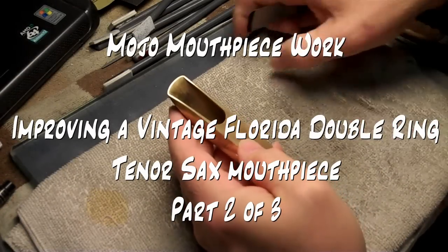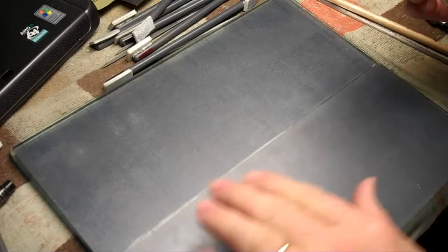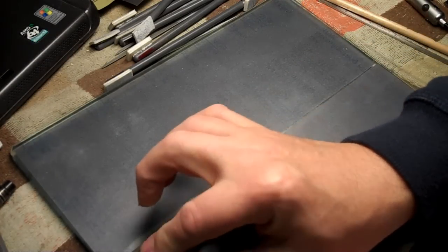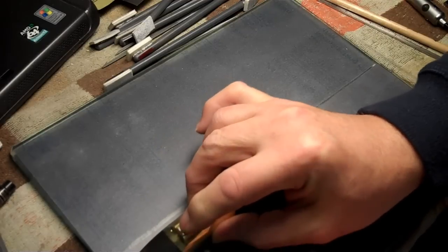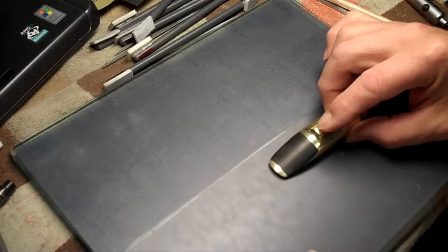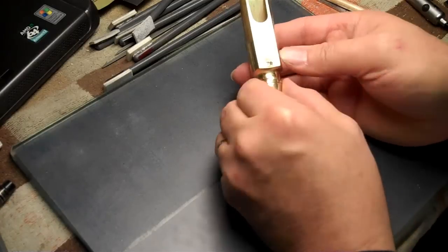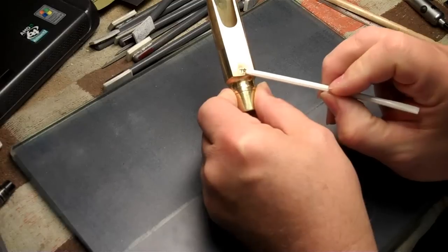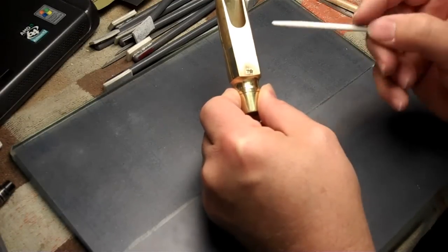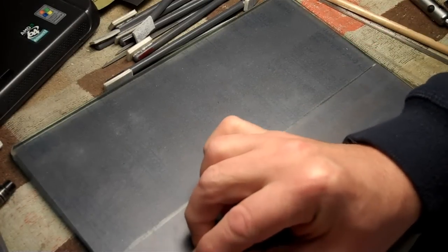What I'd like to do is check the table flatness by using my finest sandpaper grade and lightly taking a pass on it. I can feel a very slight bump — you can see where the dirt is. It's still back here; that's probably a low spot, but it's pretty darn flat. It's just some insurance to make sure we're there.